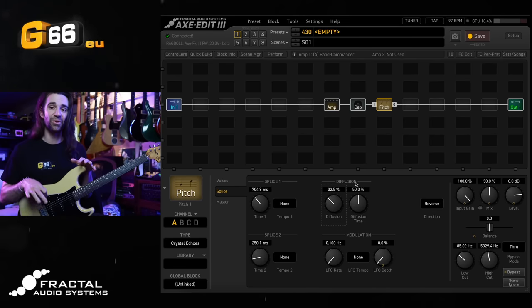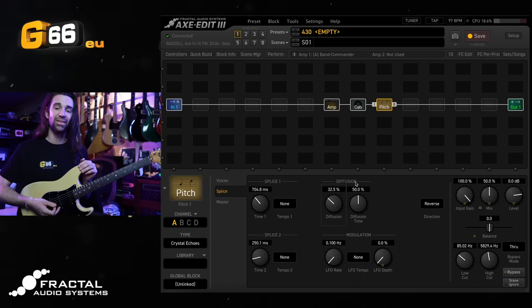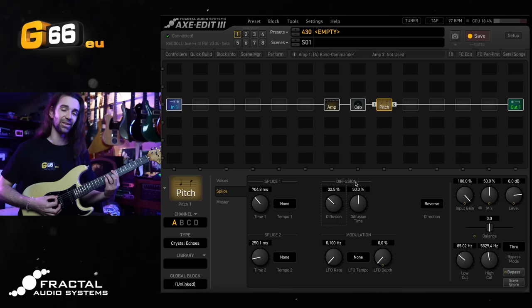This is particularly cool if you're doing volume swells, either with a volume pedal — you could add a volume block and attach it to your expression pedal — or I'm just going to use the volume knob on my guitar. Check this out.